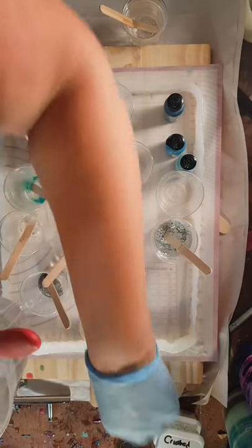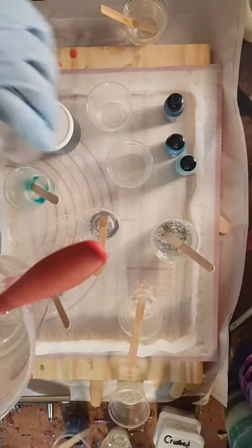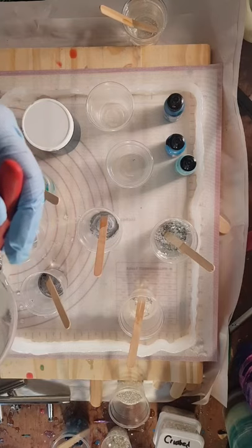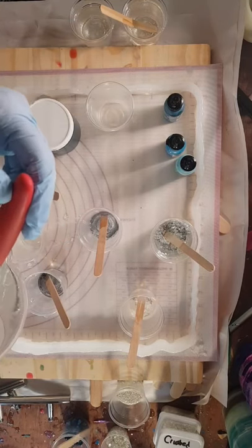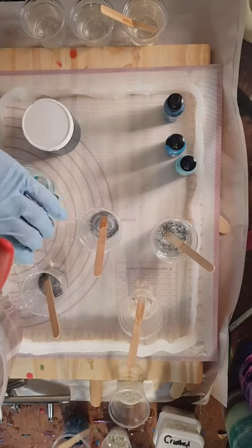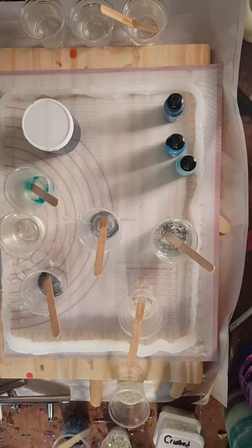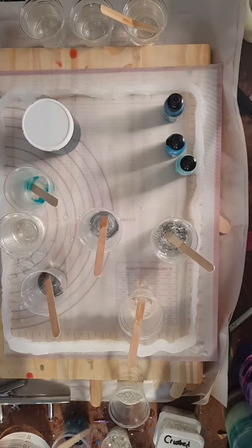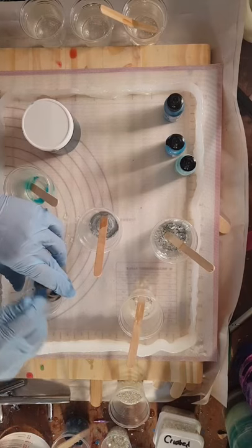I am dripping a little bit into my mold but that's fine - it's not going to hurt anything. I'd rather drip over the mold than all over my table. These three cups will be for alcohol inks. I do have my surface protected and I leveled my project because this is a fairly large project - I had to take extra care leveling up. I'm going to wipe up the edge of this so it doesn't drip everywhere.